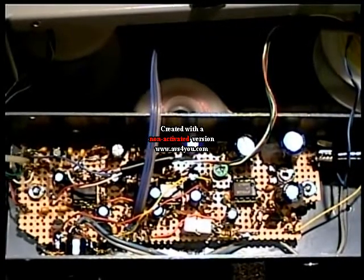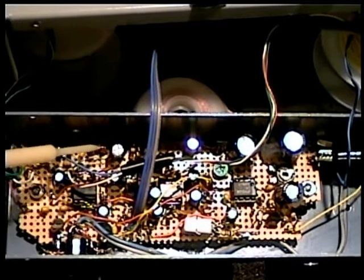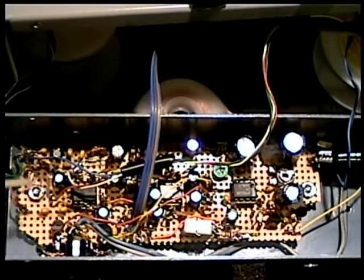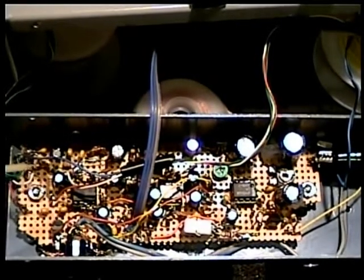At the front end we have a pair of 2.2k resistors that supply the DC operating bias for the microphone capsules. Right here we have the diodes — forward-biased 1N914 diodes — used to establish a voltage of approximately two volts for microphone power. After going through the 2.2k resistor, at the actual point of the microphone wire we have about 0.95 volts; that's all it takes to run the electret mic.